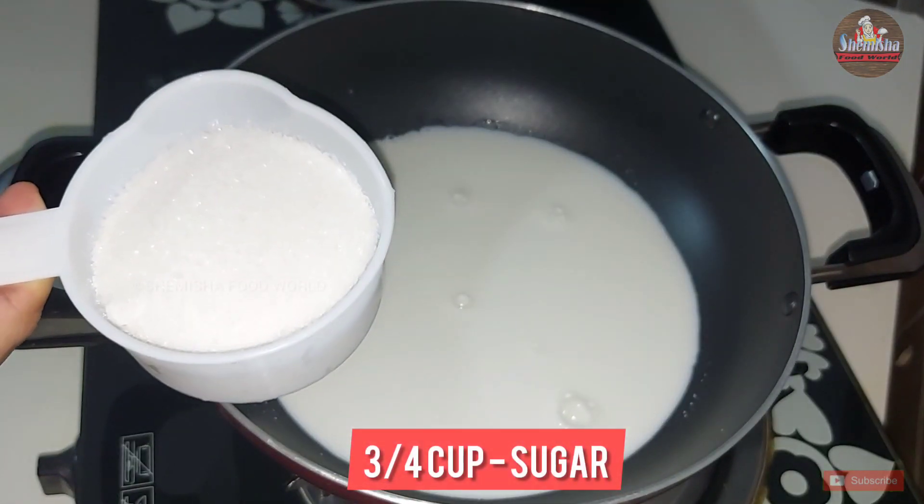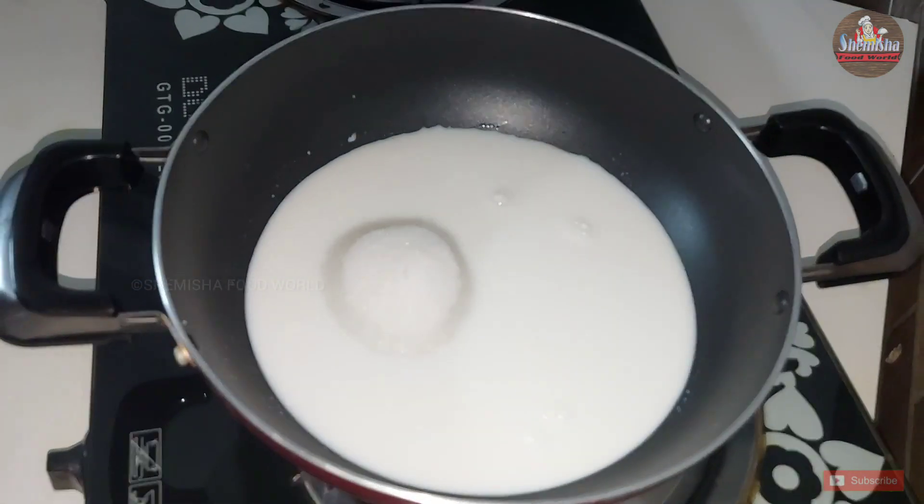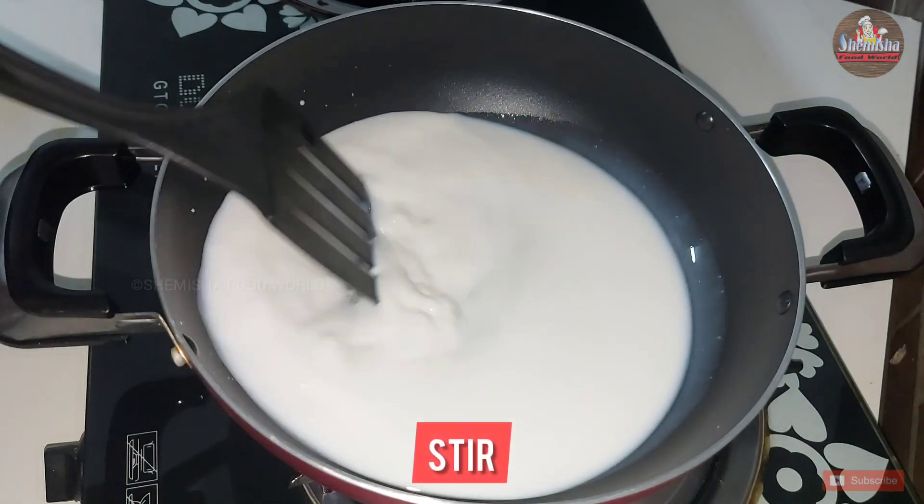Then add 3/4 cup of sugar and stir until the sugar dissolves.